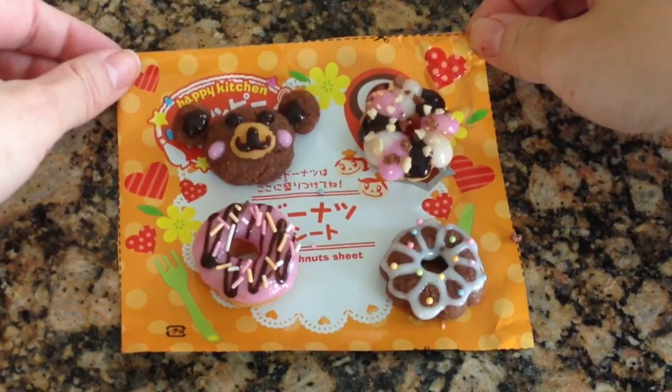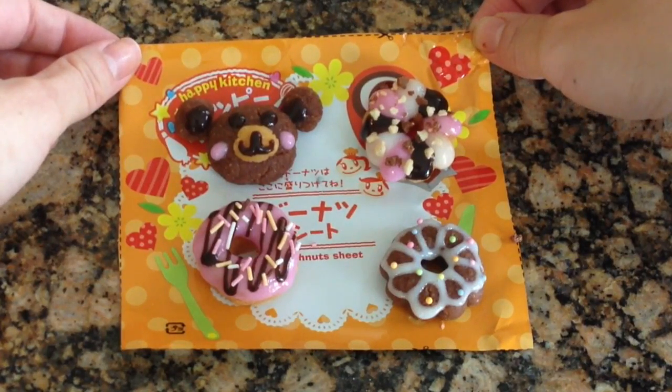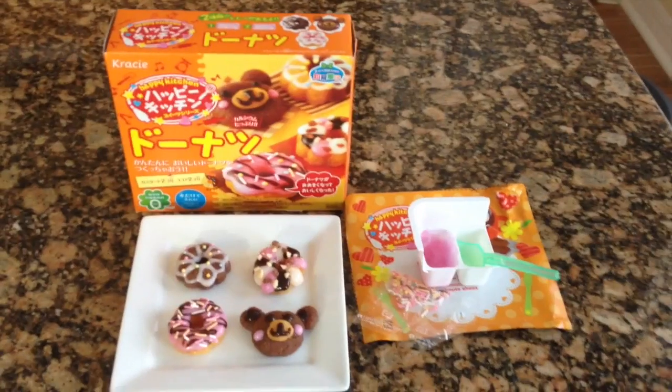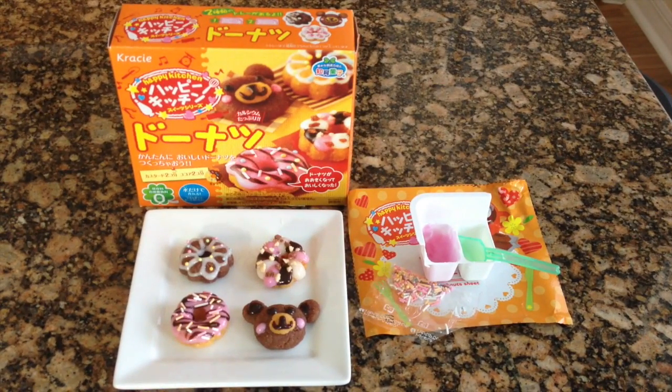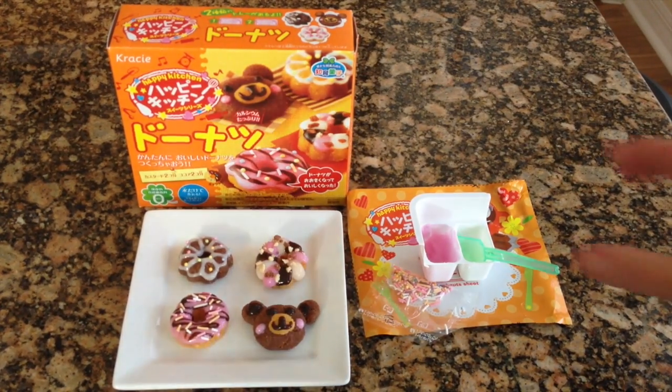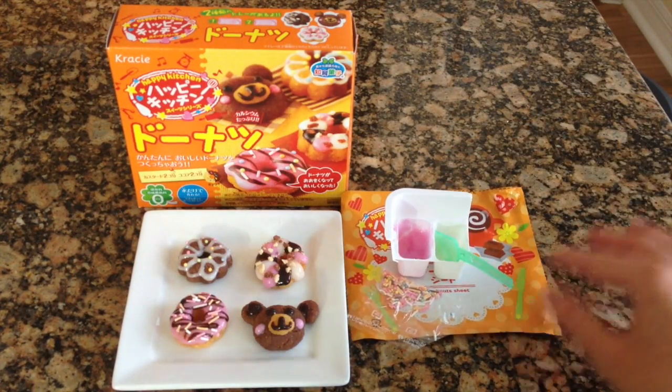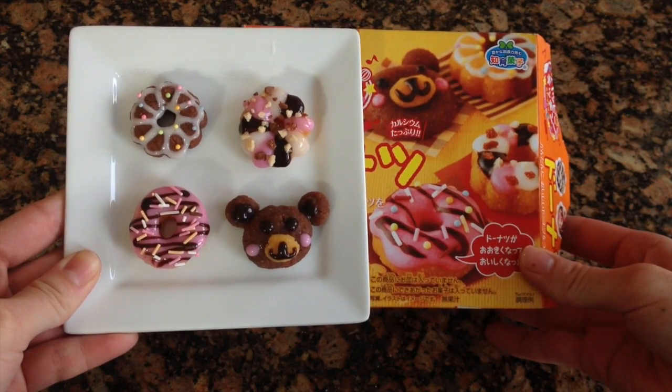Here are the four doughnuts that I made — aren't they just really adorable and happy? This is what the entire doughnut kit made: four really tiny doughnuts, and you have some leftover sprinkles and frosting when you're all done.